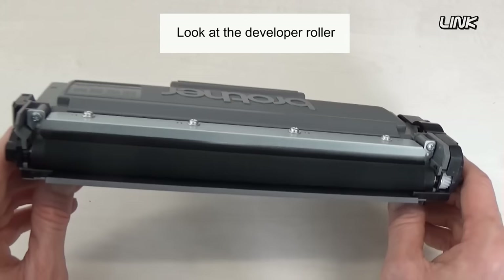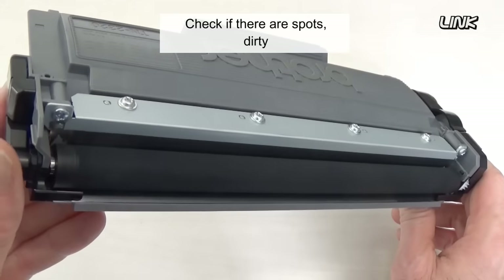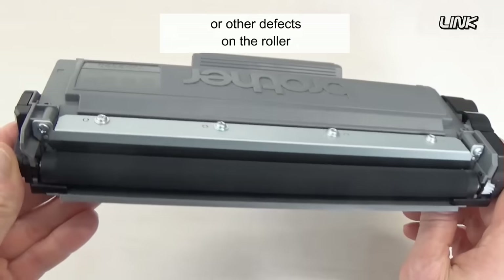Look at the developer roller. Check if there are spots, dirt, or other defects on the roller.